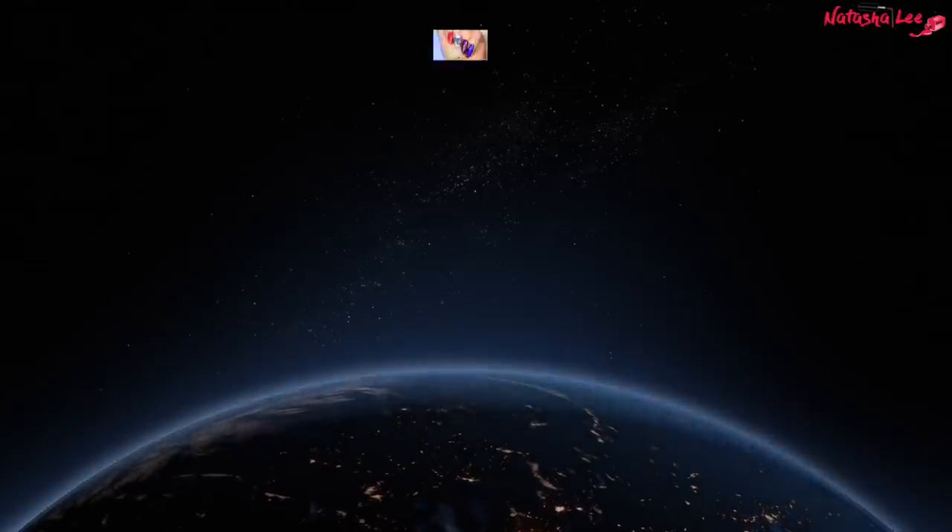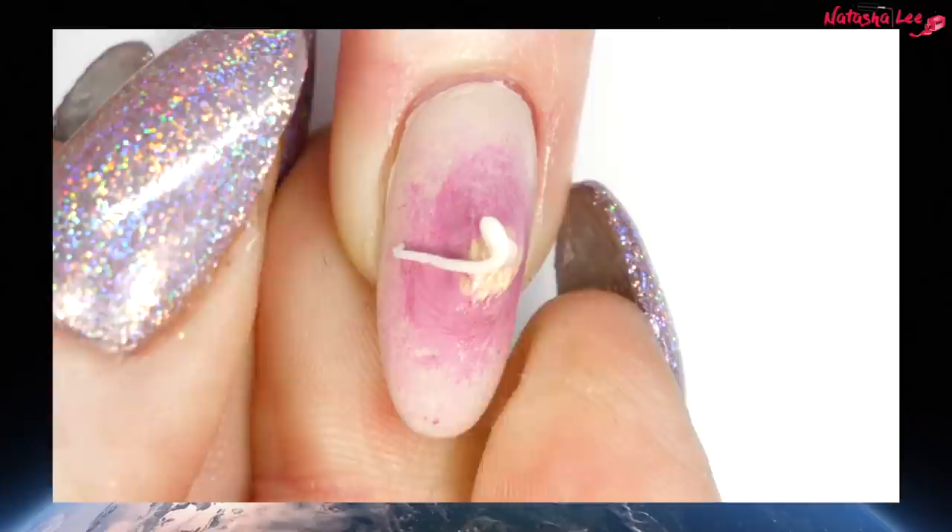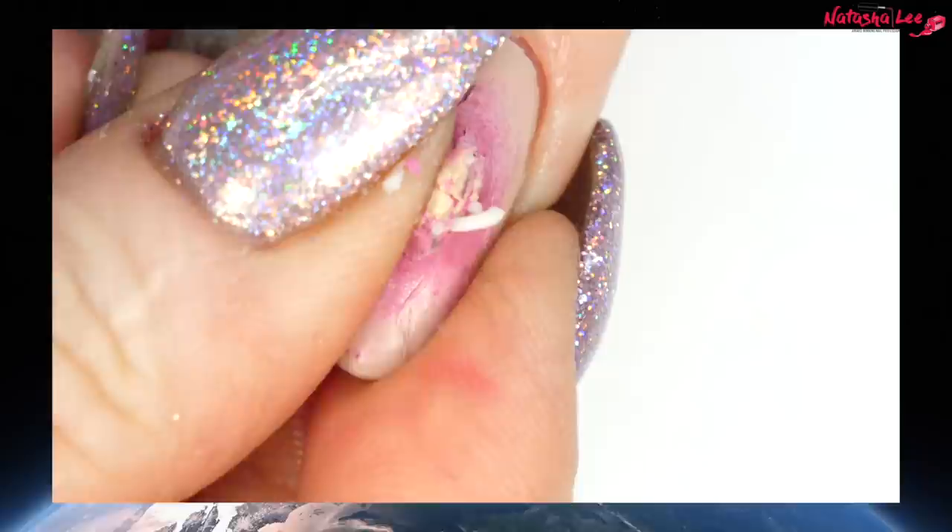From the woman who brought you the unbelievable fidget spinner nails, comes the next ridiculous trend: exploding pimple nails! It's time to spend 10 minutes watching a video that you'll probably never recreate!